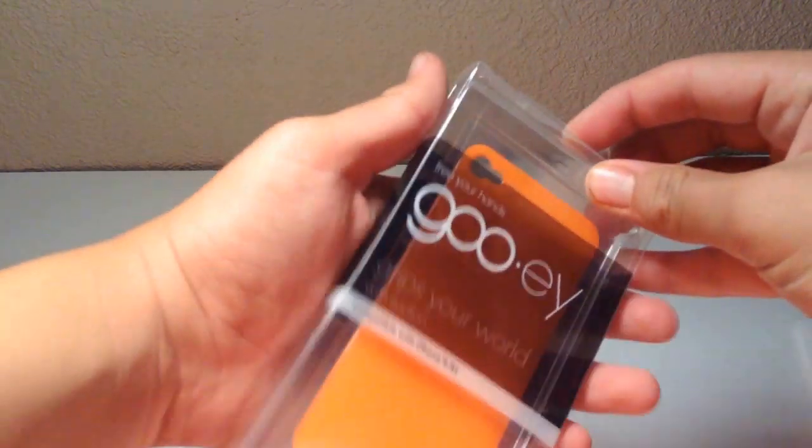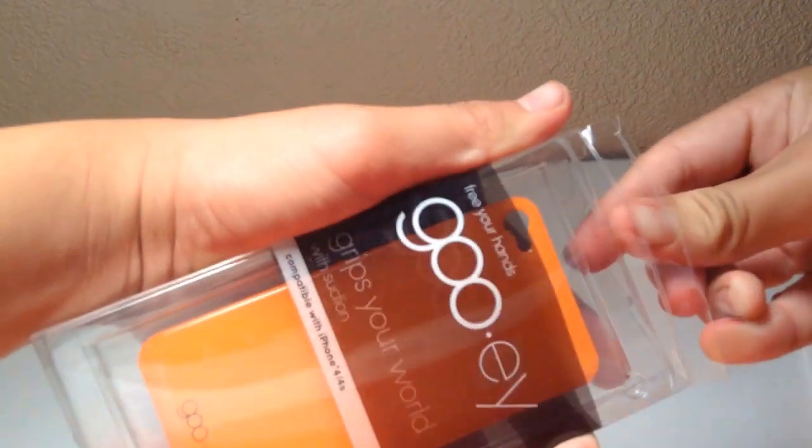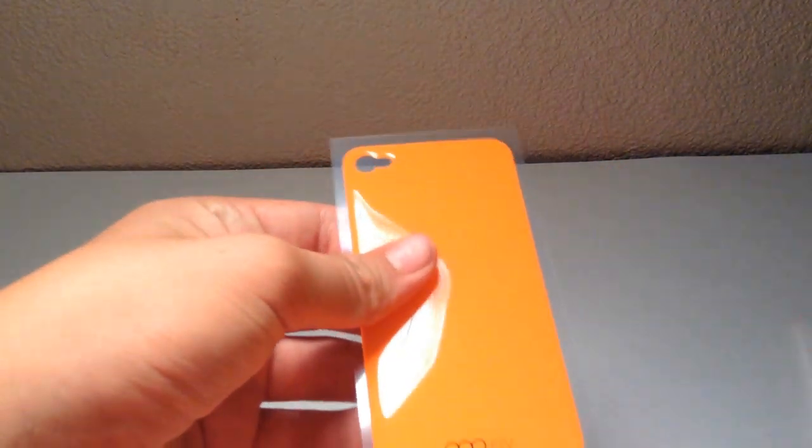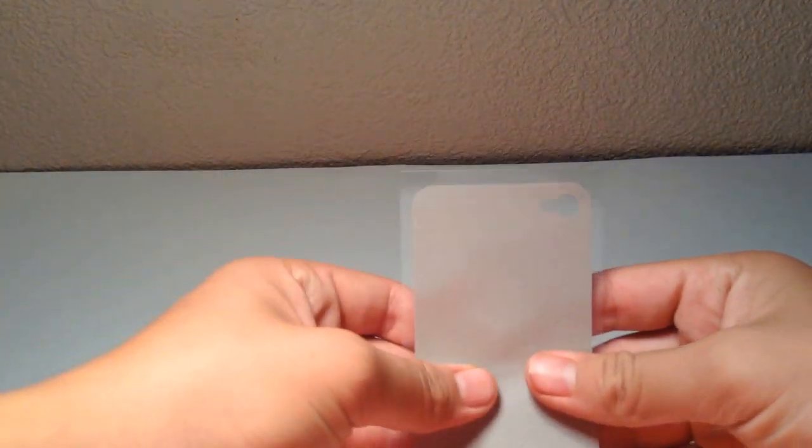Unboxing these is very simple — all you got to do is open up the tab and pull it out itself. These are a lot less sticky than I thought they would be, which is good, because they're good enough to stick on things like the stand, which I'll be showing you in a second, but they won't really affect your daily use.